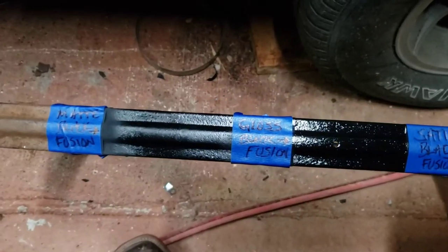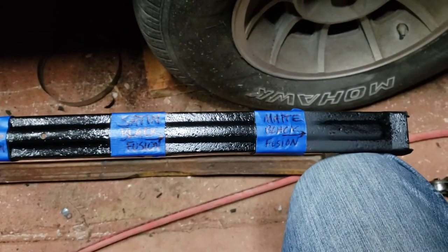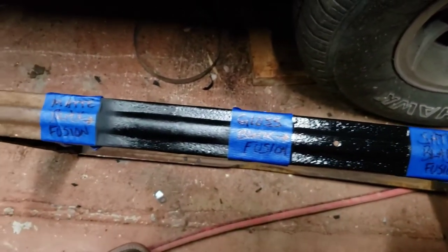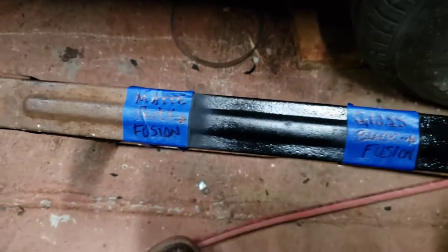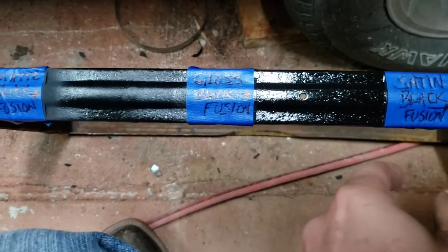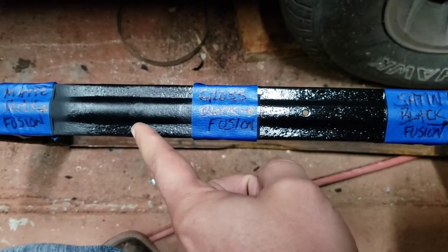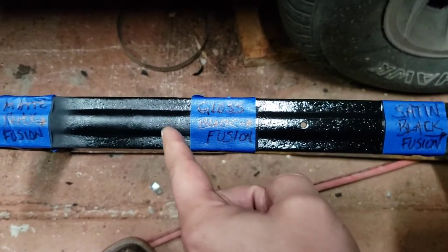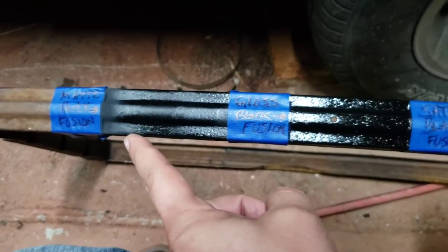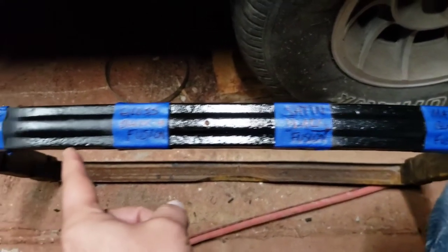I put two coats on every single one of them, went back and put new tape so you could see. Here's the matte black Fusion next to the gloss black. Now I will say that the matte black did not come out matte black everywhere — it's kind of a cross; it comes out matte black in some areas and kind of satin black in other areas.